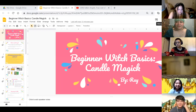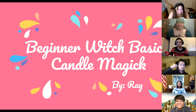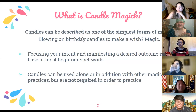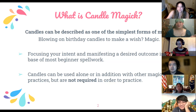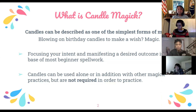Hi everybody, this is going to be our second beginner witch basics class and it's over candle magic. So what is candle magic? Candles can be described as one of the simplest forms of magic — literally everybody does it. If you celebrate your birthday and blow out your birthday candles and make a wish, that is a type of magic. Candle magic is basically focusing your intent and manifesting a desired outcome through the candles, and that is the base for a lot of beginner spell work.